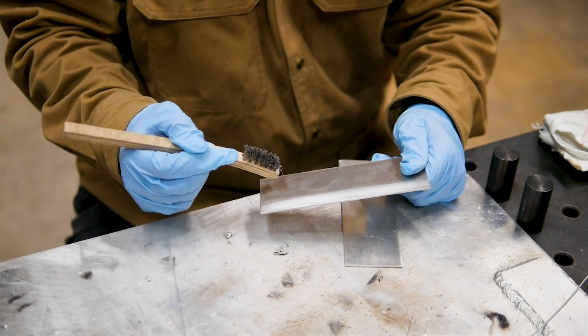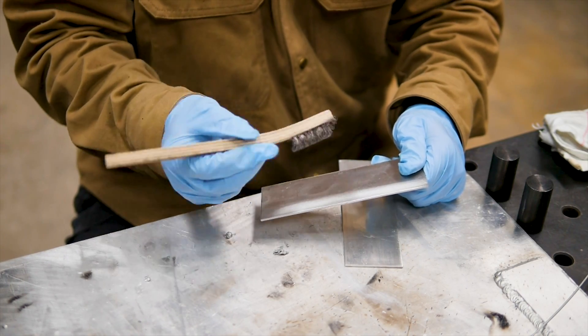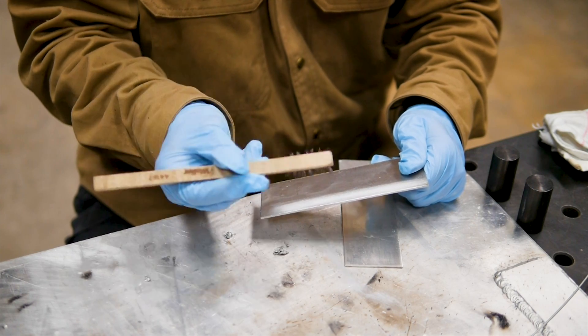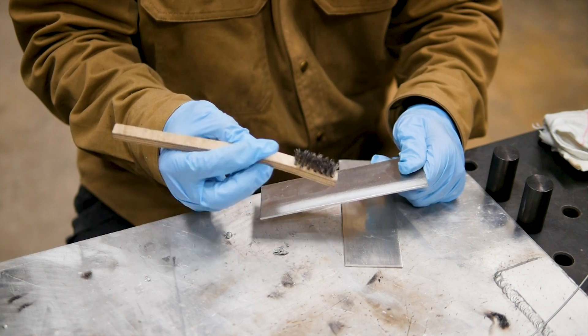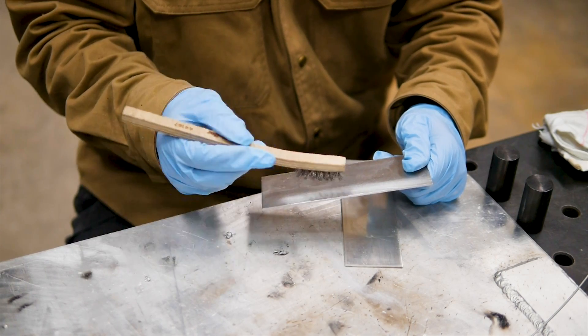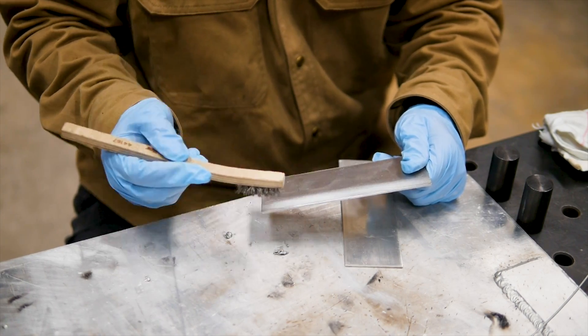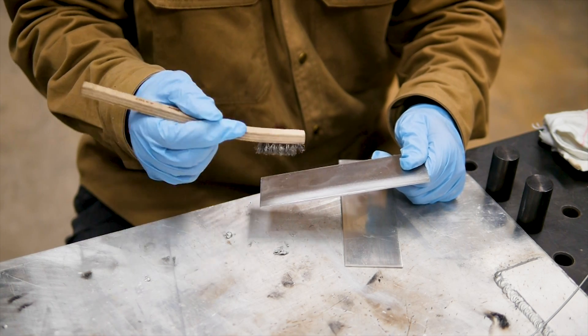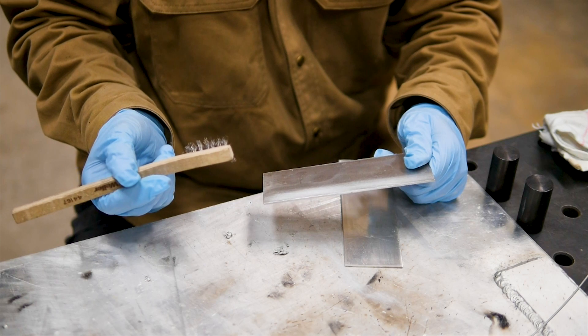After we have our plate contaminants wiped off with that phosphoric acid, we'll take an aluminum-dedicated stainless steel wire brush — I personally keep this one under lock and key so it stays clean. I'm going to brush off the aluminum oxide and break it up on the surface of the aluminum. Aluminum oxide melts at about 3600°F, where the aluminum underneath melts at 1300°F.